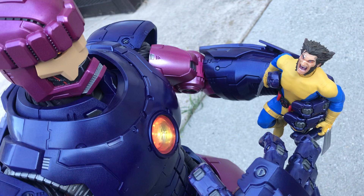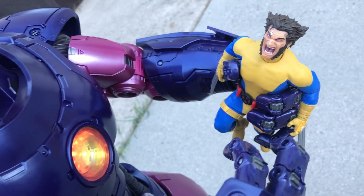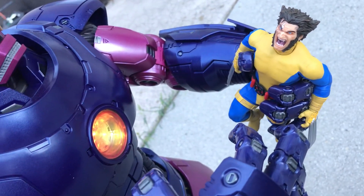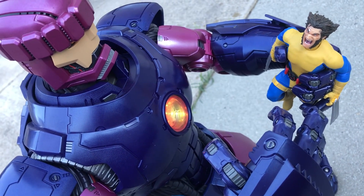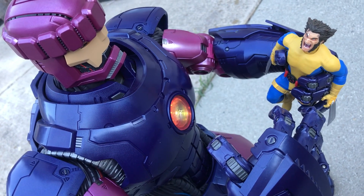For new parts, we get a new battle-damaged Logan head, which is a nice companion piece to the masked one that comes with the Steelbox version. You can see the adamantium skull peeking out of the scratches in his face. Wolverine is one of those few characters that I don't mind having some yelling head options for — I don't use them on a lot of stuff, but it just makes sense for Wolverine.